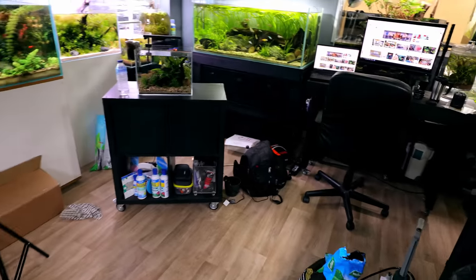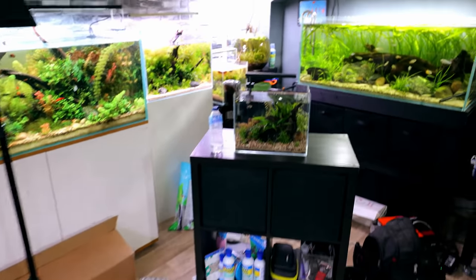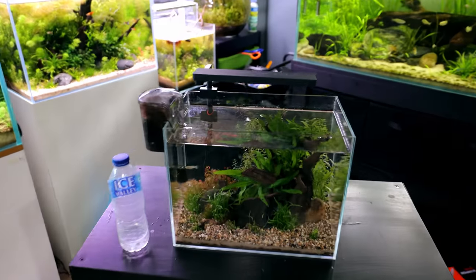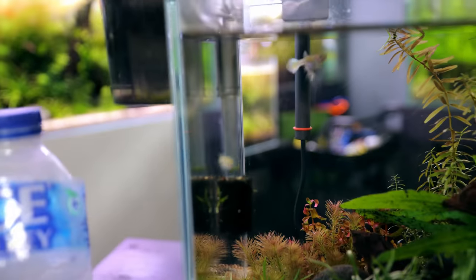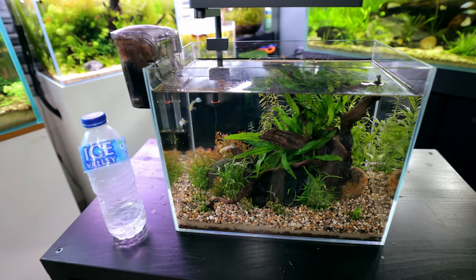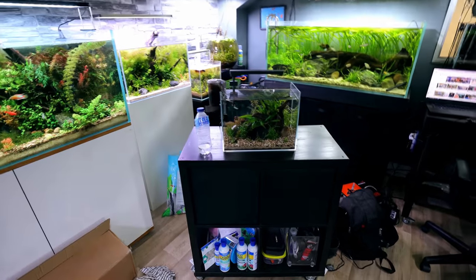Right, we're going to get these archer fish to spit — but first the whole studio is a bit of a state at the moment, there's just stuff everywhere. When I'm creating I just dump everything everywhere and worry about it afterwards. I've just finished building this tank here for some snow white guppies, so I need to sort this out.